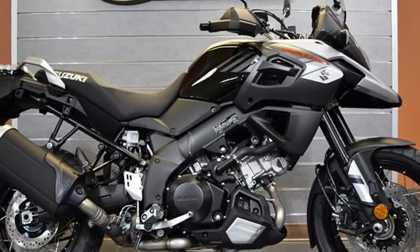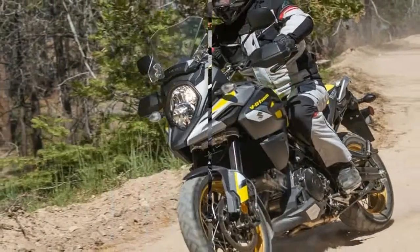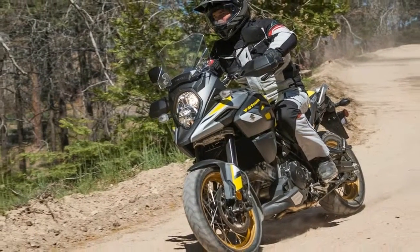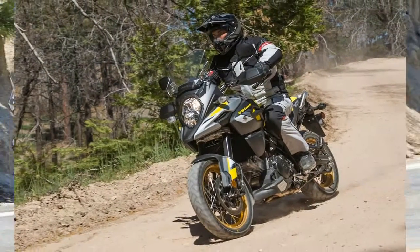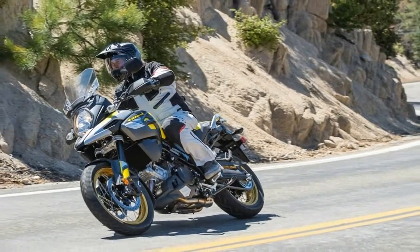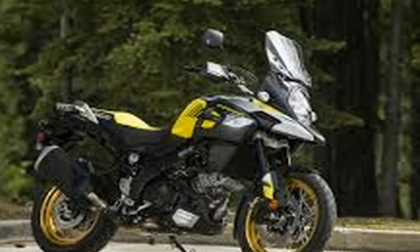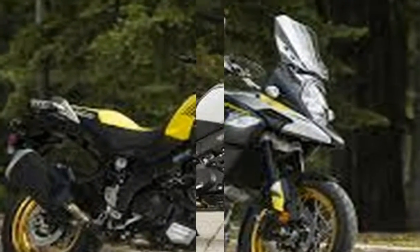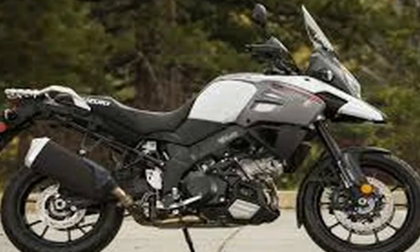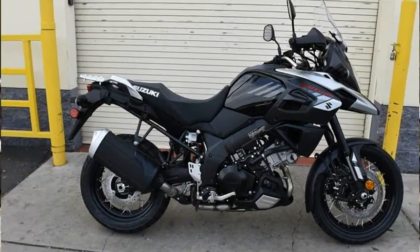The B-Strong's aluminum twin spar frame looks like it just got back from fat camp with a 13% weight reduction and increased rigidity, with a yoke-style swingarm to articulate the rear wheel. A set of 43mm Ustkib forks supports the front end on the whole trinity of adjustments: compression, rebound damping, and preload. The rear monoshock is almost as flexible with adjustable rebound damping and a remote.